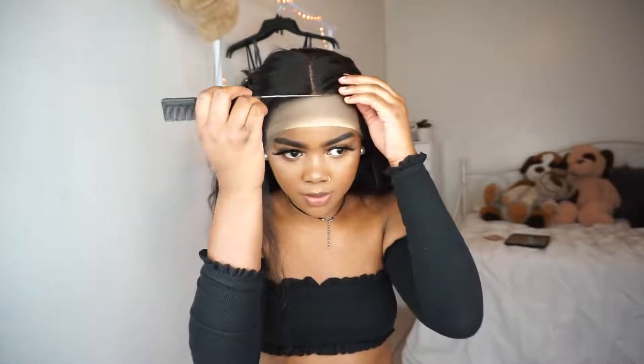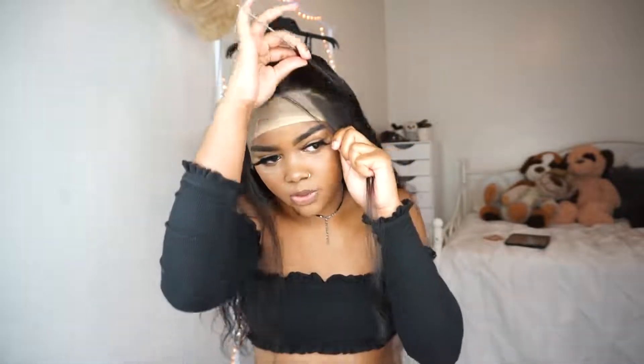I'm glad I'm wearing the middle part because if I wasn't I would not be plucking both sides. If I was wearing it in a side part I would only pluck the side I'm going to be showing.